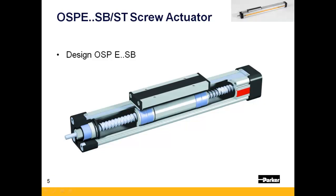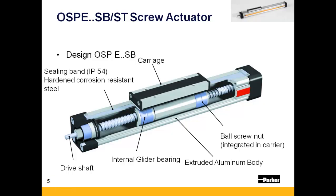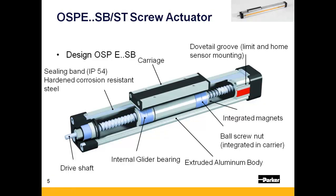The OSPE-SB is composed of a moving carriage that is guided by four glider bushings within the extruded aluminum body. The carriage is driven by an industrial ball screw, typically driven by either a stepper or servo motor. A thin steel strip that rides up and through the carriage assembly maintains this actuator's IP54 rating. There are also dovetail grooves within the body that provide a mounting platform for open-limit sensors, which are activated off of integrated magnets within the carriage.